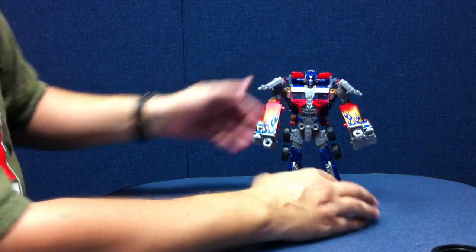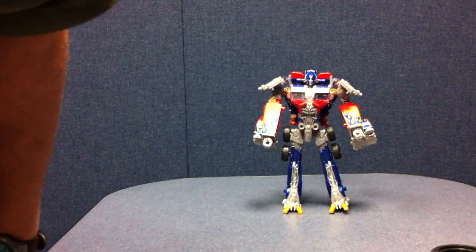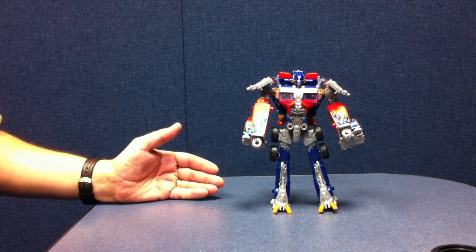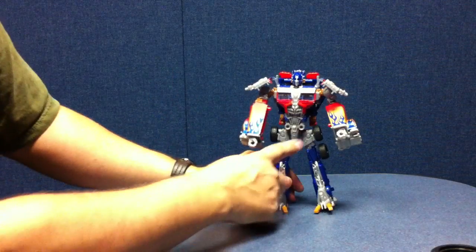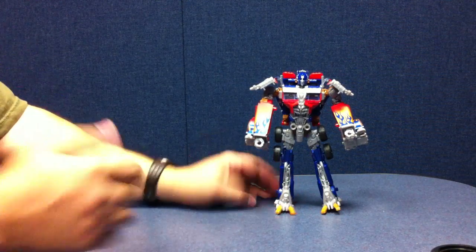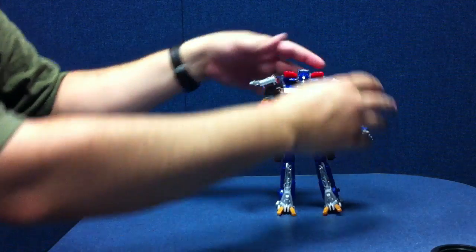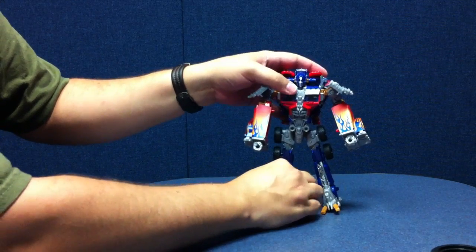And there he is in robot mode. He does have some big forearms — that's a little bit of a drawback, but they don't look as bad as I thought in person. They're still big, they're not great. He does have some kind of skinny hips, and his legs actually look okay. I wish these knee panels were positionable, but other than that he's actually pretty cool. The shoulder pads really aren't that bad once you get them folded in a position you can tolerate.